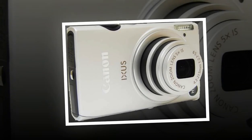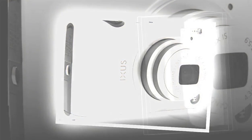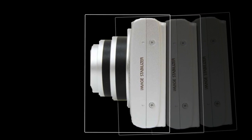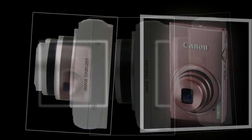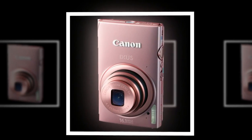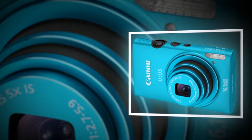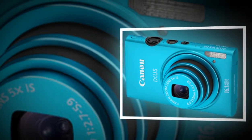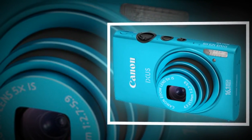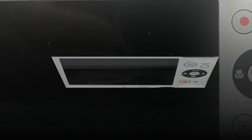also known as the Canon ELPH 110HS, is a new camera in the stylish IXUS range, featuring a 5x optical zoom lens with a focal range of 24-120mm. The 16-megapixel Canon 125HS offers a back-illuminated MOS sensor, DIGIC 5 image processing engine, Full HD video capture with stereo sound and HDMI port, 240fps slow motion movies, a 3.5-stop optical image stabilizer, 2fps burst shooting, a 3-inch LCD screen, and a smart auto mode which detects 58 scenes.